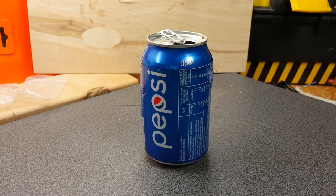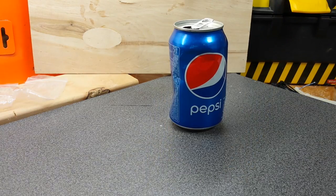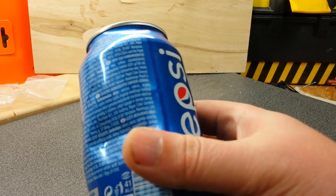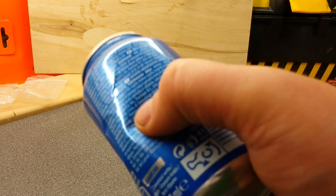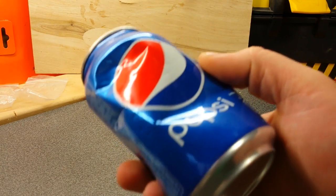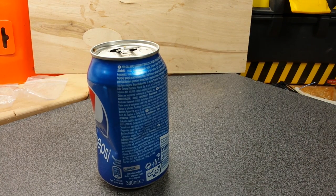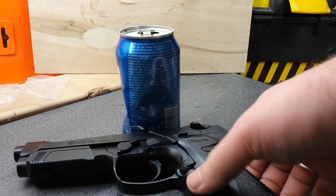Plastic BB from around 10 feet. Now the 6mm metal BB. It's hard to tell, but right here — it dented a little bit more, but this one was bent a little bit more and it looked like it was traveling much more slowly.